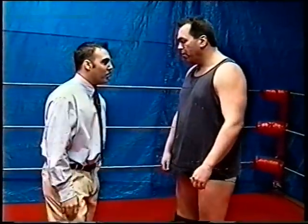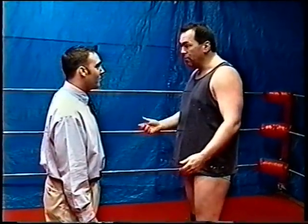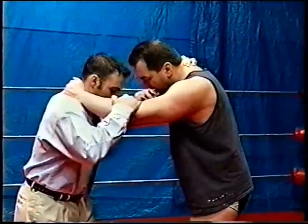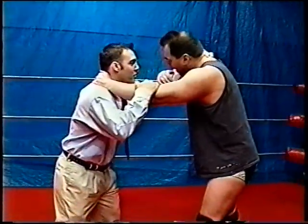Most wrestling matches start with a basic collar elbow tie-up. Your left hand goes on the collar and your right hand goes on the elbow — this is pretty much how most matches start. You want to have your feet a little farther apart so you have a nice stance.